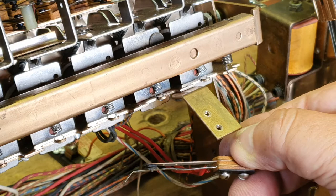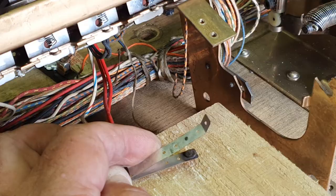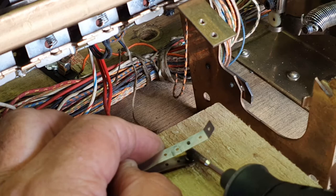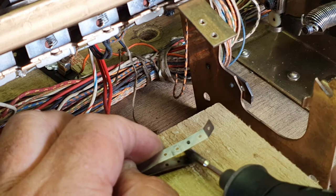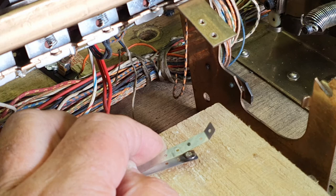The easiest way to work on these is to have the motor board out on the bench like I have it here now. So let's get the Dremel tool out and we'll clean that up. We've got our block of wood, let's start the Dremel up. This is pretty badly pitted — I'll just increase the speed of the Dremel.